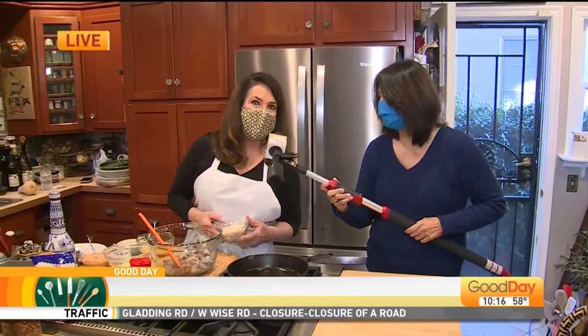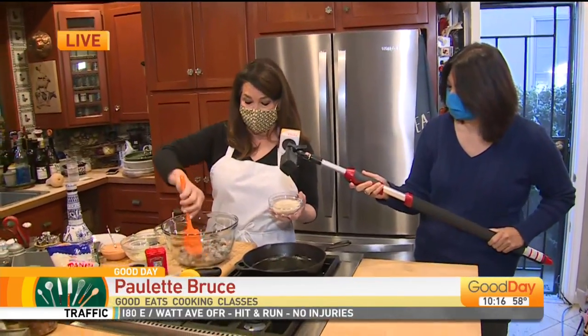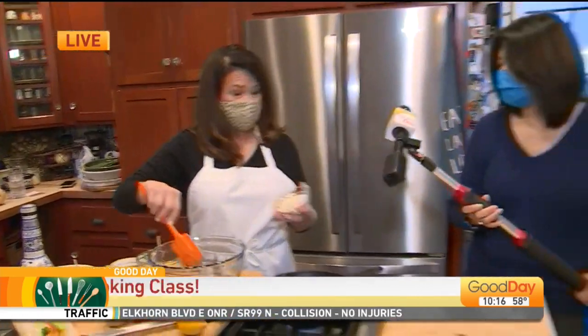So today the lesson is — shrimp cakes! It's a great first course, a great appetizer for the holidays coming up. Make it for lunch today because you're really going to like it. All right, let's do it — shrimp cakes, people!